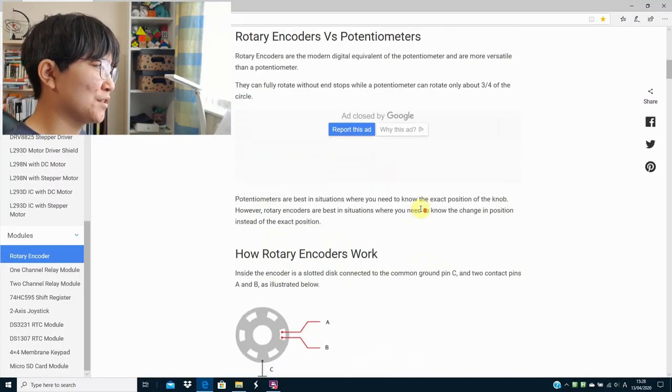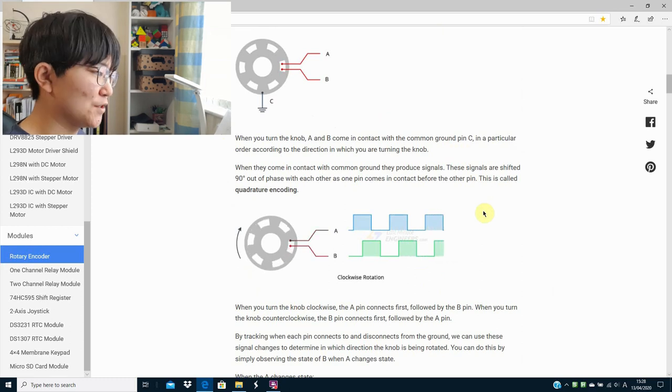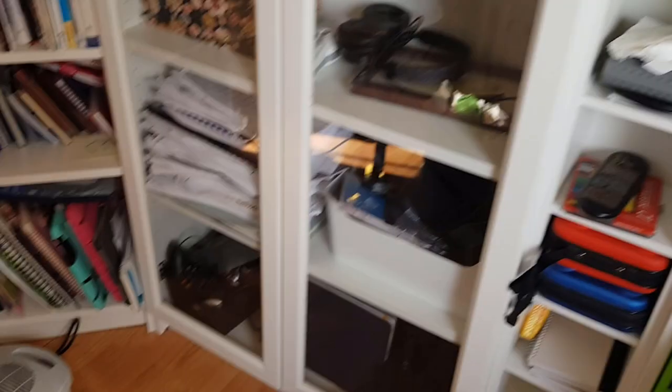I was thinking of using something like a rotary encoder, which would calculate the amount of rotations that the tissue has rolled — but this would mean spending money and just waiting a whole day. But I do have a solution.